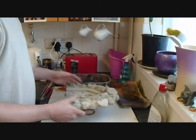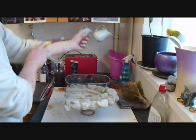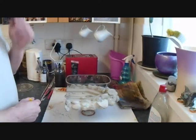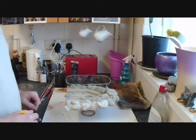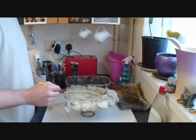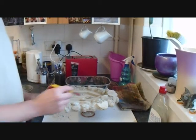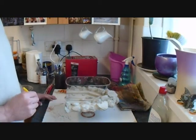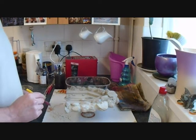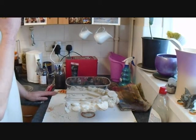First of all, I'm going to prime or undercoat the concrete, ready to build up the colours for the door, the rocks, and the fittings around the door. I'm going to prime this with a mixture of black and brown all over, and then we'll build up layers with a dry brush technique and see what happens.